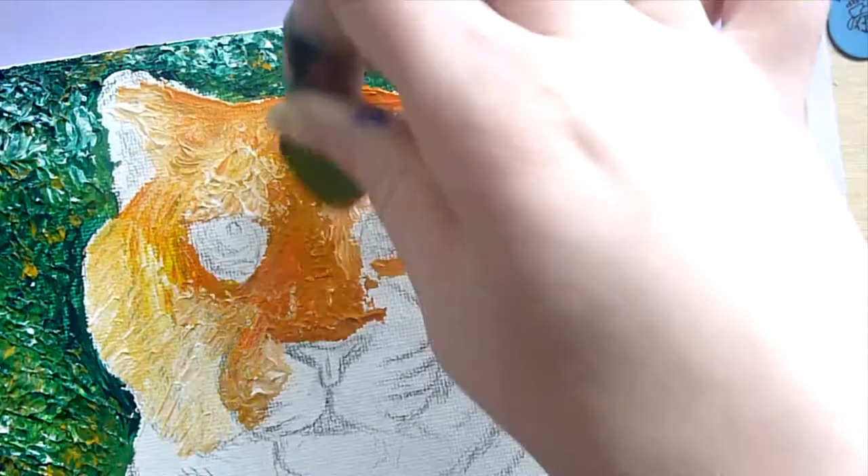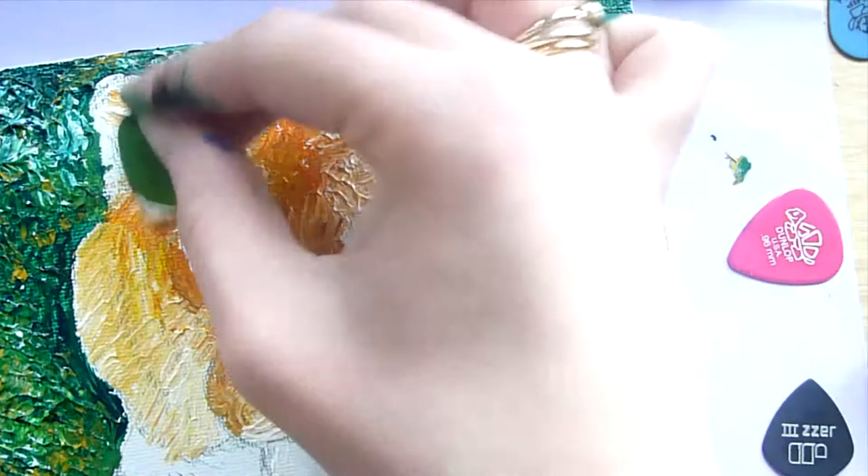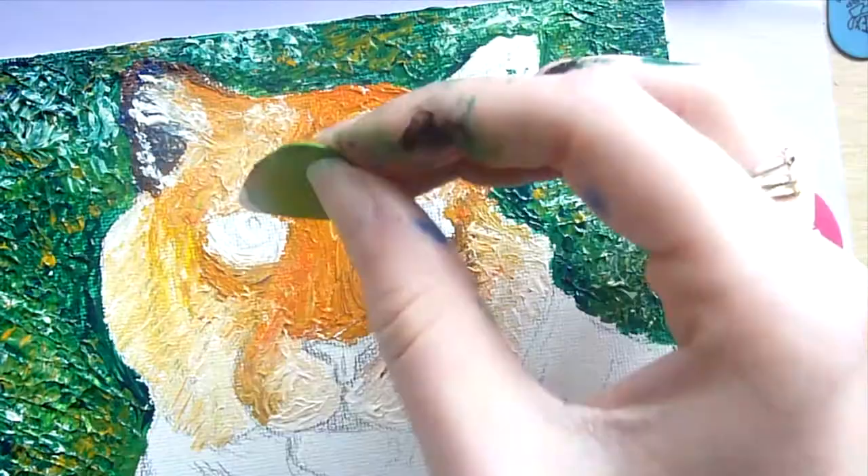For the tiger I built him up in various layers. For the first layer I used one of the rounded picks. I found this very difficult as I had to mix the orange tones because the paint set didn't have any orange tones, and this is quite difficult with these guitar picks, so I often ended up mixing it on the canvas itself rather than on the palette.